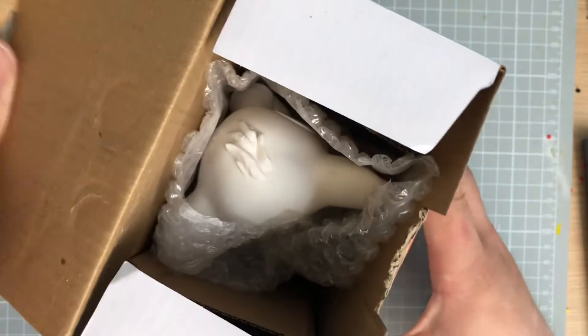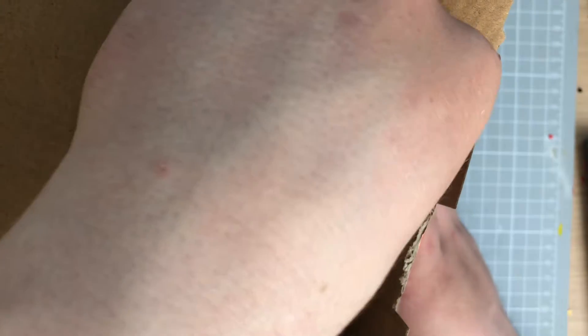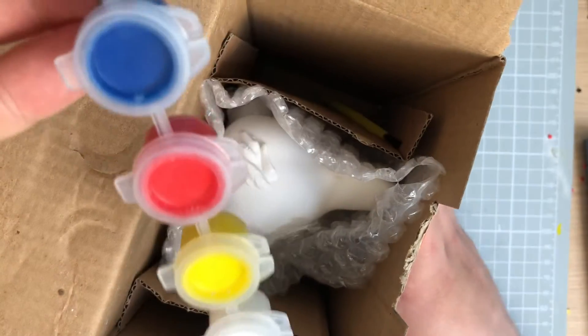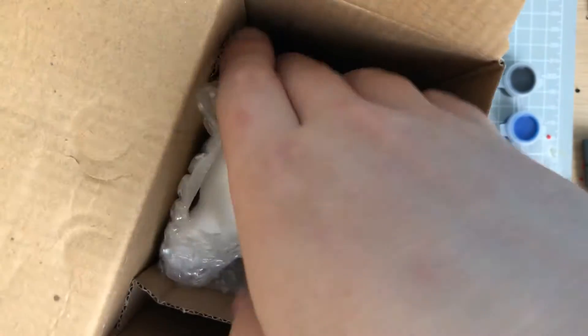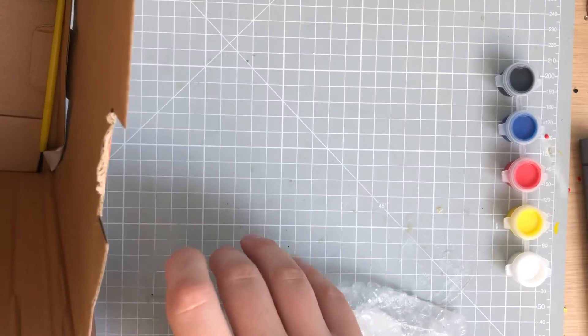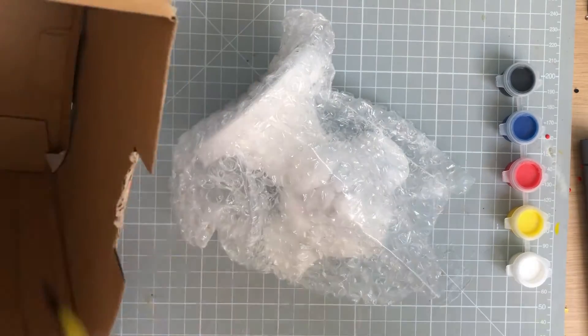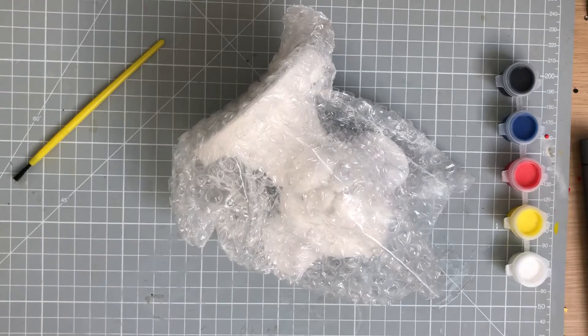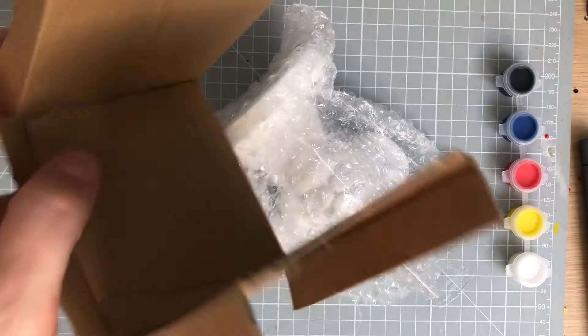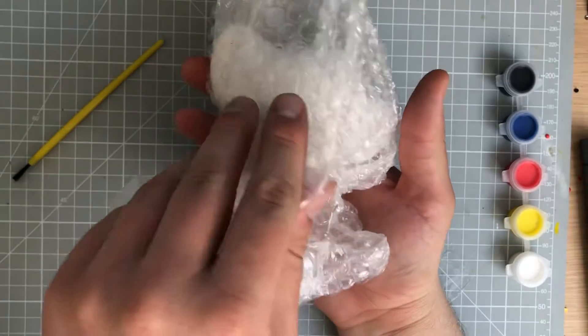If we just open it up, you can see in here we've got a little Simba and a pack of paints. They're very small so we've got to be careful. If you take this out, we've got our little paintbrush — oh my god, it just literally rolled out of my hand! So we've got that and then some packaging we don't need.